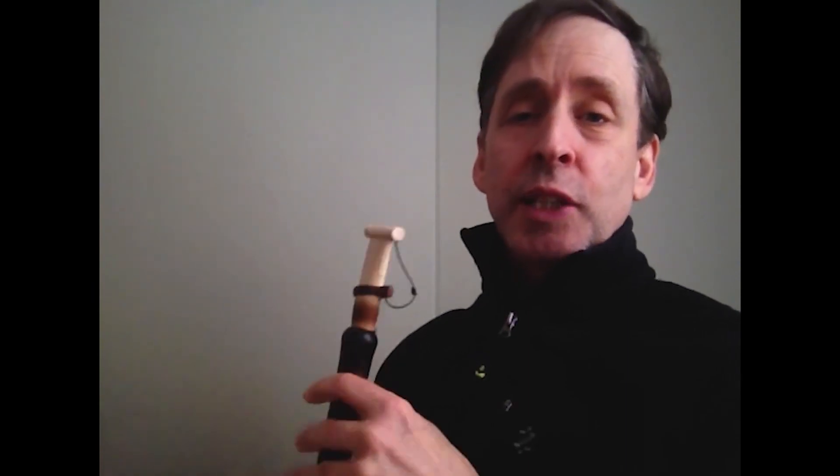So there you go. That's something to get you started with vibrato. It might take you years to get a really great vibrato, but anyway. I hope you enjoyed today's lesson. If you have any questions, please feel free to send me a message. And if you liked today's lesson, please subscribe and have yourself a wonderful day. Take care.